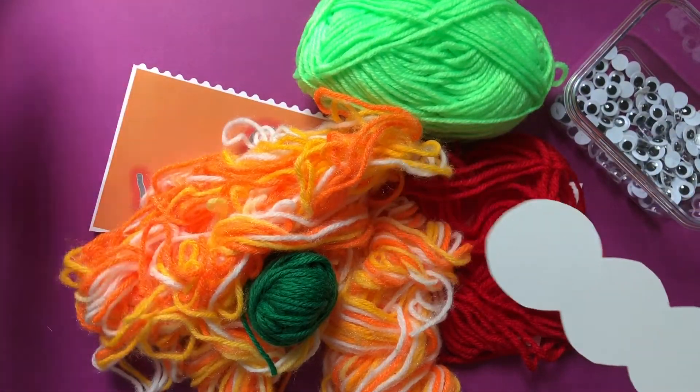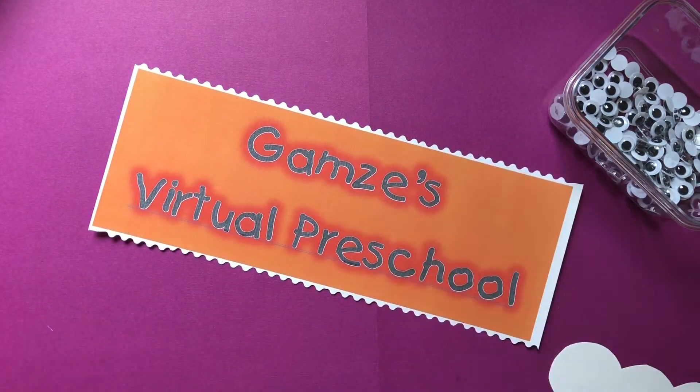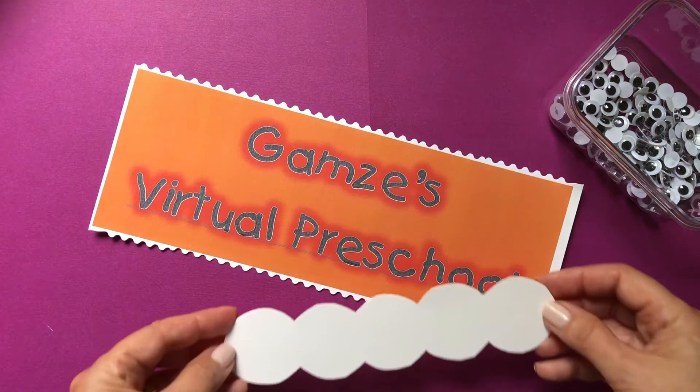Let me move my yarn out of the way. We are going to cut a little piece from each color and we will start making our caterpillar.